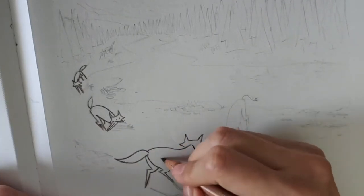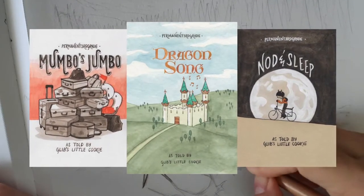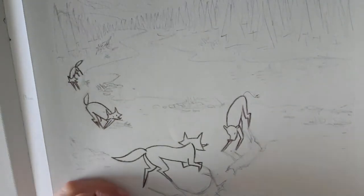In my last three comic books — Mumbo's Jumbo, Nod and Sleep, and Dragonsong — I added the lettering together with the colors.